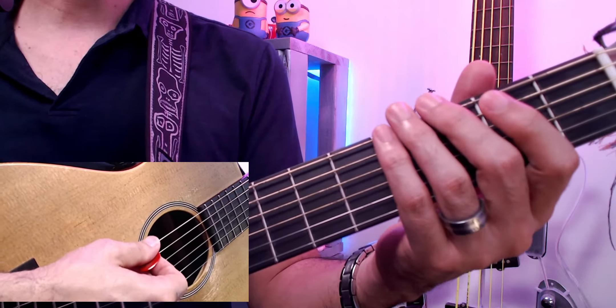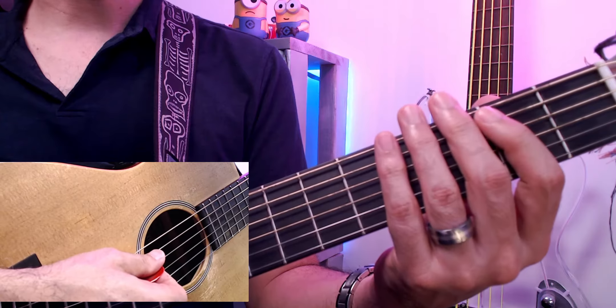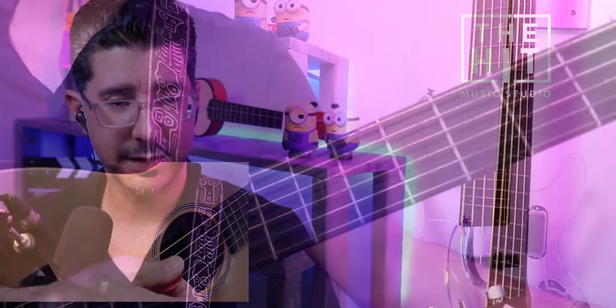That second part is zero, three on the sixth string, and then two, zero on the fifth string. One thing I like about this little pattern is that I'm using a mute — I'm muting the strings right after I play them.